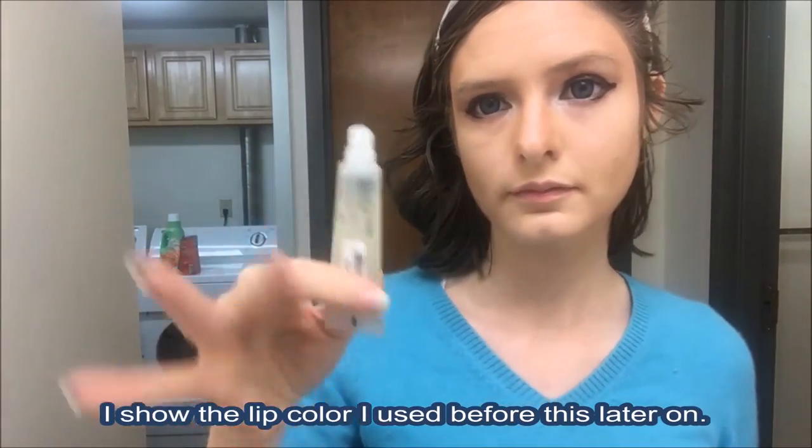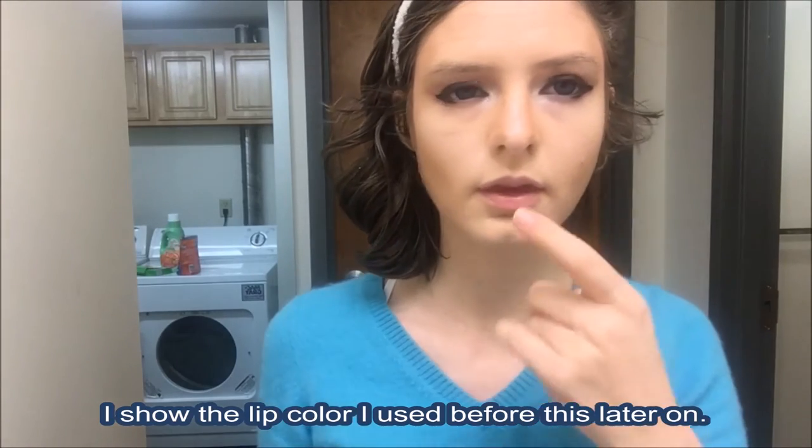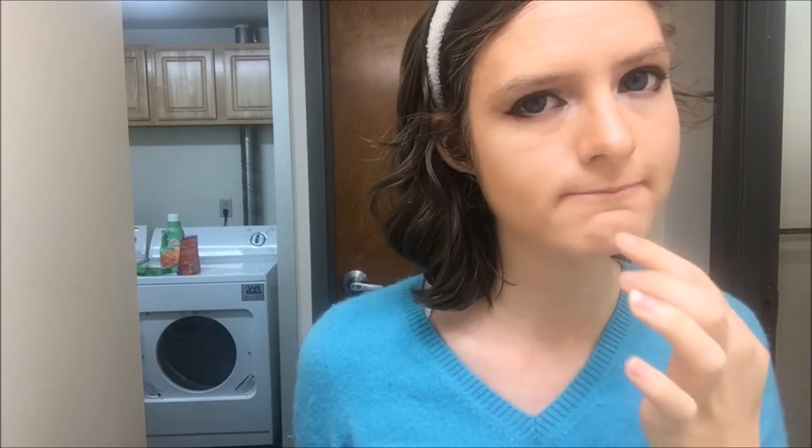She puts it on her finger. Now she's making her lips all shiny — very, very shiny. Rub it on there with your fingers and kiss it. You gotta make sure it's all nice and kissable, otherwise it's not good.